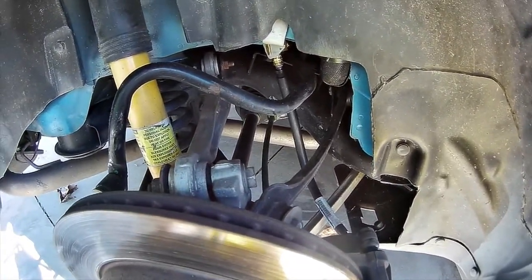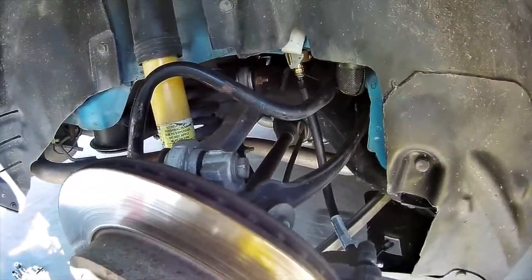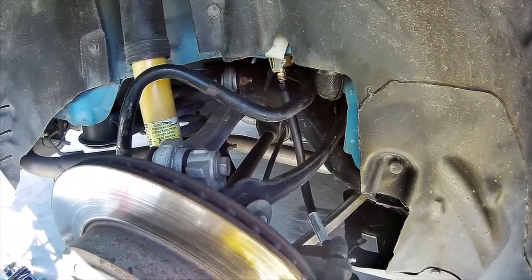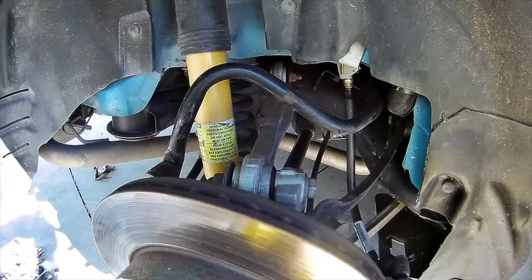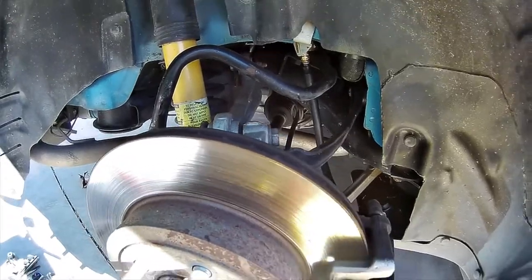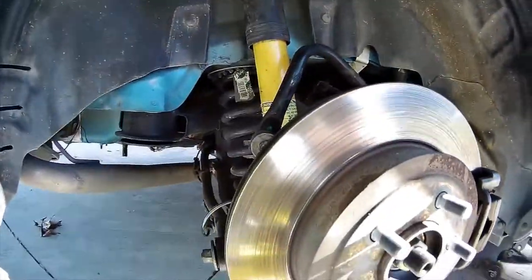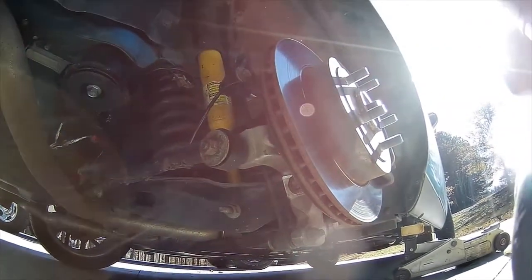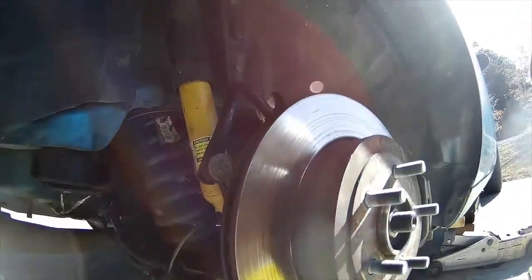I'm only gonna do one at a time because I don't want the suspension to fall apart on me. I'll probably start with the main one first, and if I'm even able to get that bushing in I'll go with the second one - if not, I'll just put the one back on. This is kind of a difficult spot to try and film. I should go get my other tripod - let me go do that and then I'll start it back up.